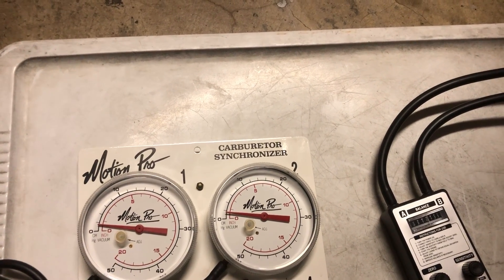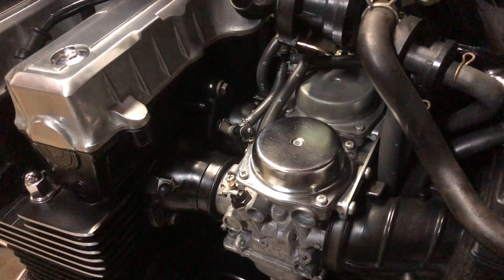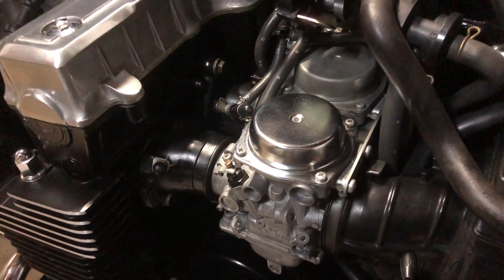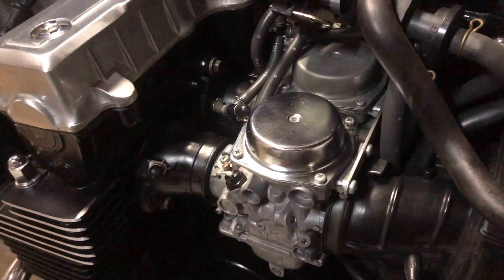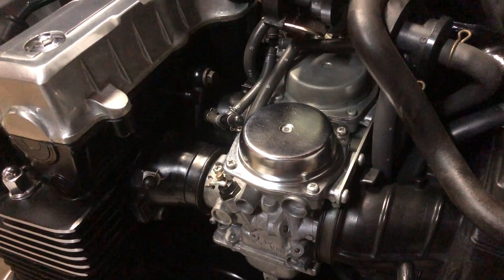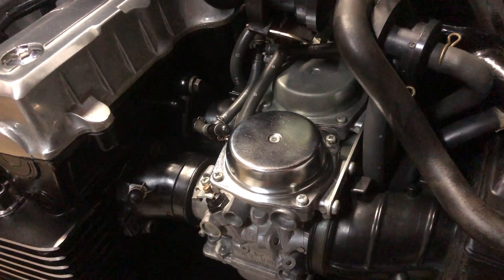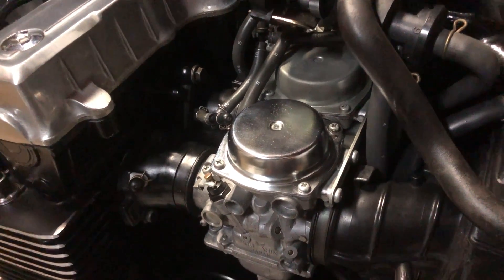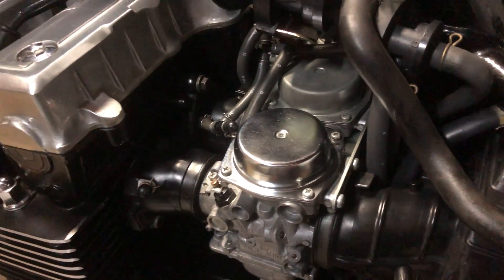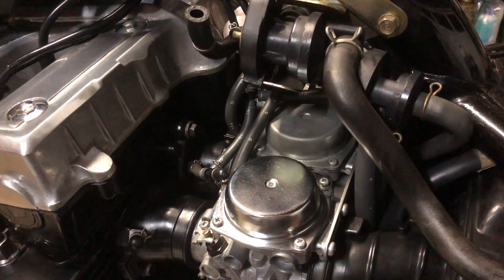I also wanted to mention that for the carburetor synchronization to be valid, the mixture screws have to be properly adjusted. Unfortunately, on the Nighthawk, adjusting the mixture screws in situ — on the bike — is very difficult because of extremely limited access. What I've done is adjusted the mixture screws to two and five-eighths turns out on the bench when the carbs are out, which is the 49-state spec and seems to be a really good setting for this particular machine. With the mixture screws set as mentioned, the carburetor synchronization procedure should be accurate.